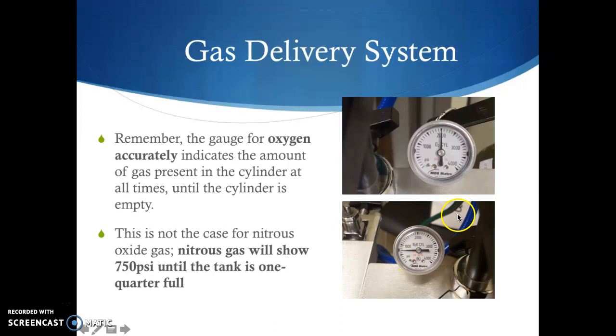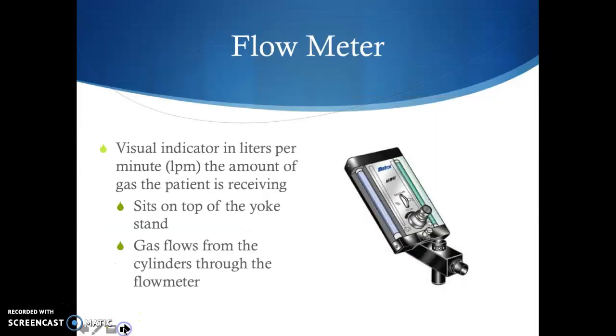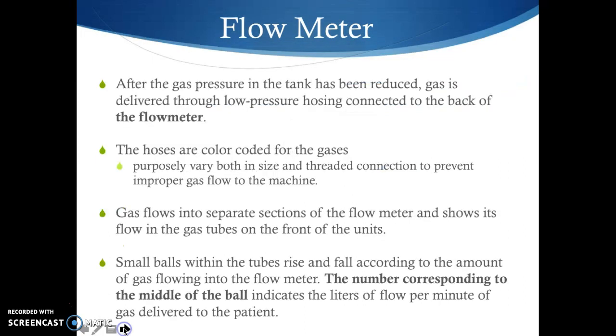Remember that the gauge for oxygen accurately represents the amount of oxygen in the tank — not so with nitrous oxide. The flow meter is our visual indicator of the amount of gas the patient is receiving. It sits on top of the yoke stand, and gas flows from the cylinders through color-coded hoses on the back into the flow meter. The hoses also vary in size and connection to prevent improper gas flow — you can't switch hoses or use a nitrous hose on the oxygen side.